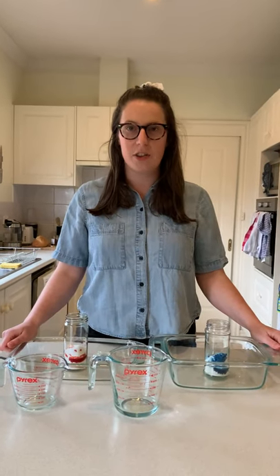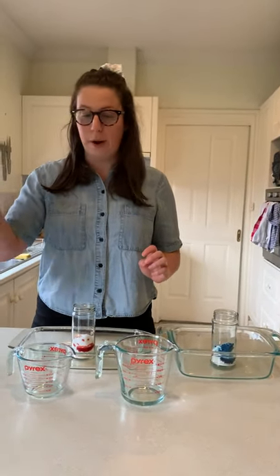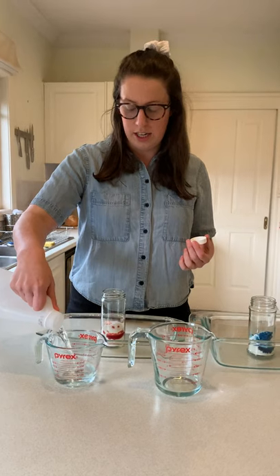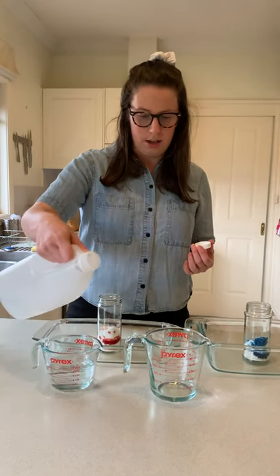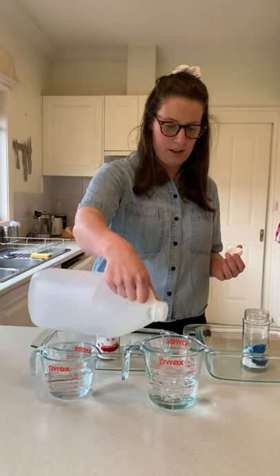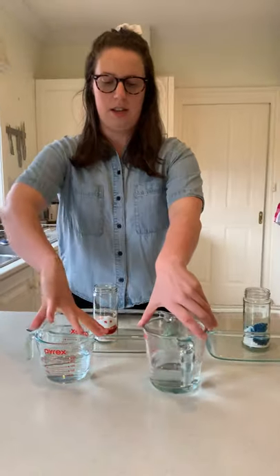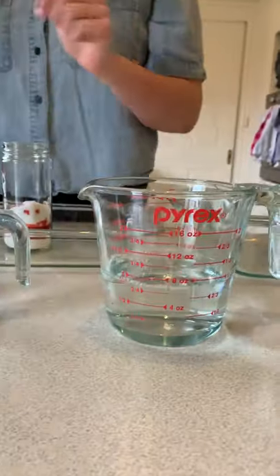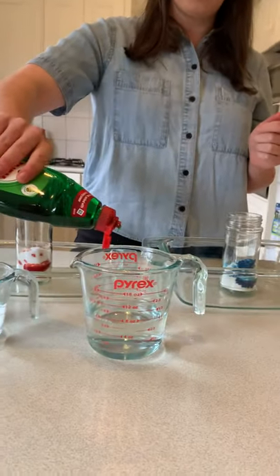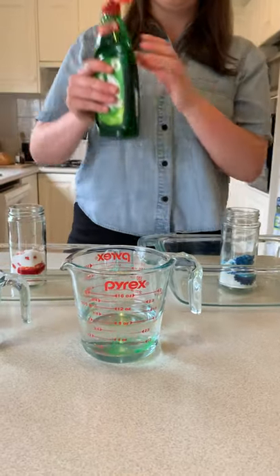We're nearly ready. I've put each of the jars with the bicarb in a tray so that it can catch something that might come out — we'll see what happens. That's really important if you are doing this at home. Now I'm going to get one cup of vinegar and put it into these measuring jugs. I have two jars with one cup of vinegar in each, and I'm going to add just a couple of drops of dishwashing liquid into one of the cups.